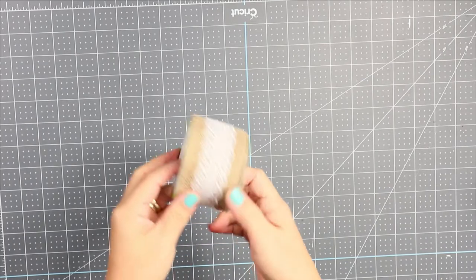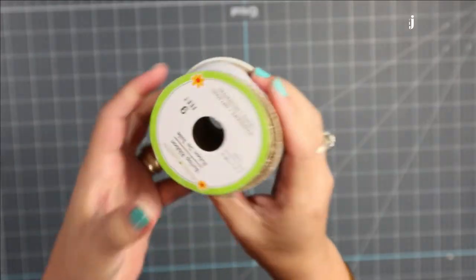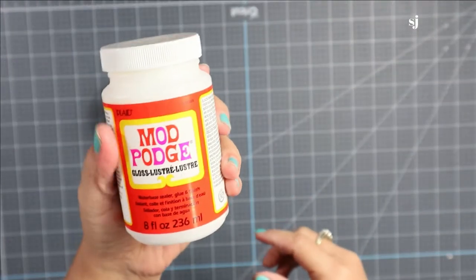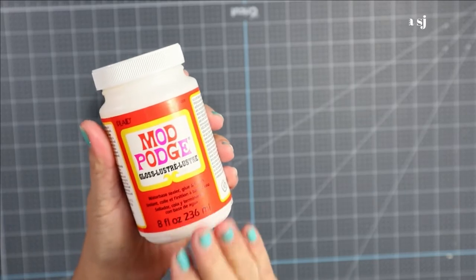So with this particular DIY project that we are going to make, we are going to need a — I got this from the Dollar Tree.